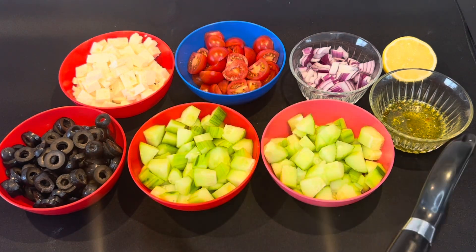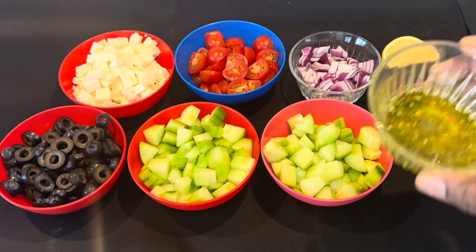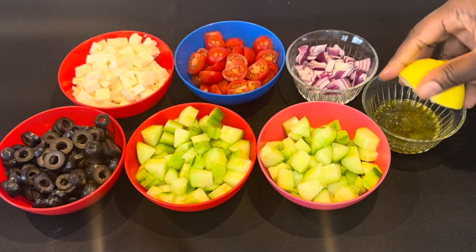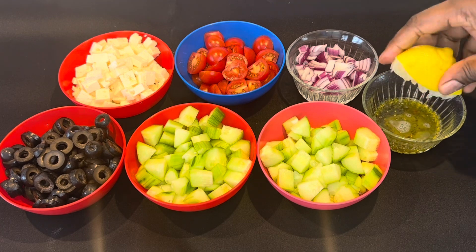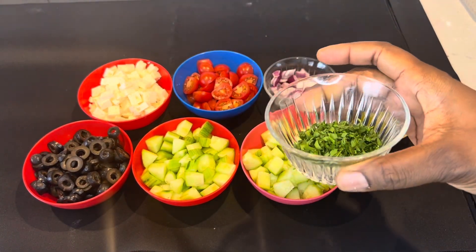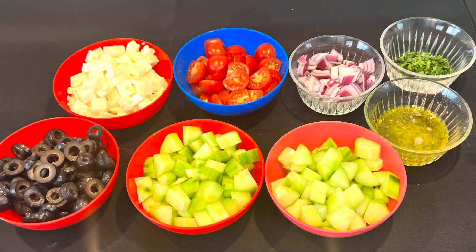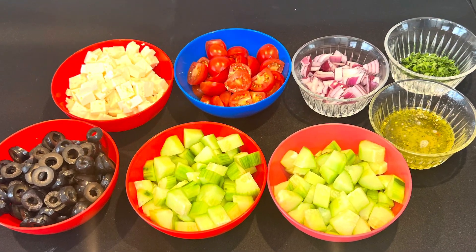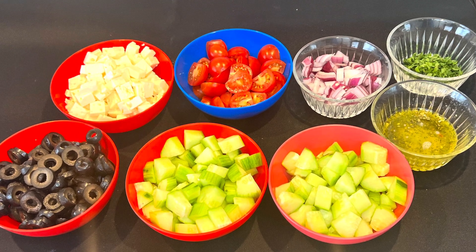tomatoes, onion, olive oil, complete seasoning, and lemon juice. I use half a lemon. And then after I'm gonna add some fresh parsley. So yes guys, this is all that I'm gonna use. This is a very quick and easy recipe.